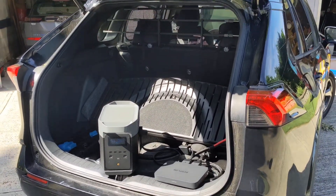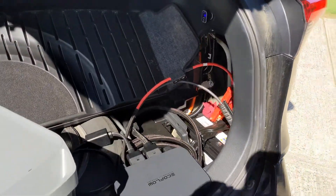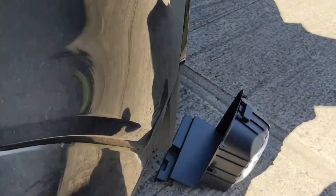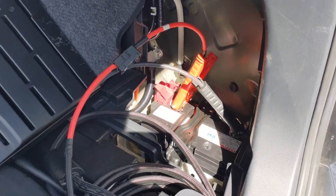So this is a RAV4 Prime 2021 and the cool thing about this car is the 12-volt battery is actually in the back. You just pop off this cover right here and lift up the floor and that gets you access to the 12-volt battery.